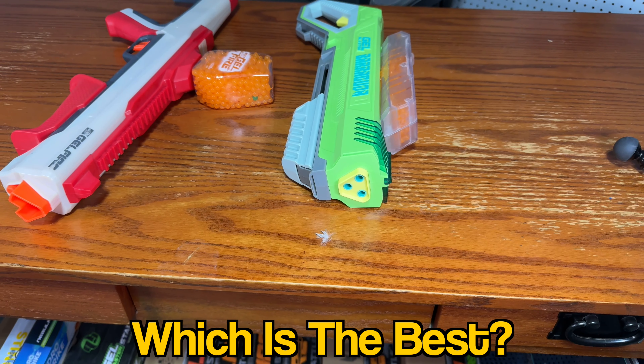Today we're going to compare the Nerf Pro Jailfire Raid against the new Jailblaster Barracuda, and we're going to see which Jailblaster shotgun is really the best. We're going to put the two shotguns through many different tests to see which one is actually better.